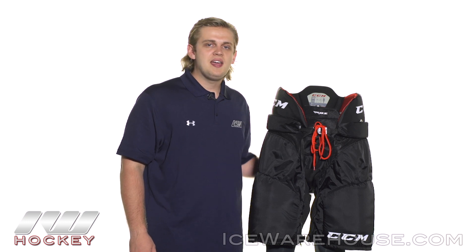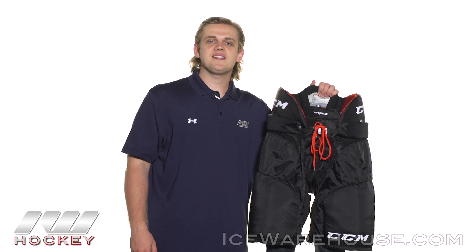For even more information on the CCM RBZ 110 hockey ice pant, be sure to check it out at icewarehouse.com.